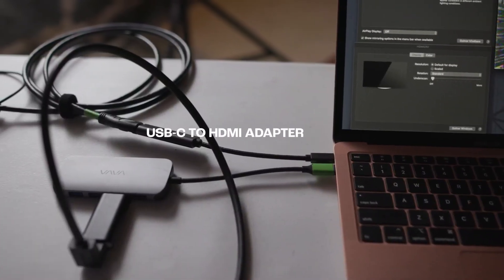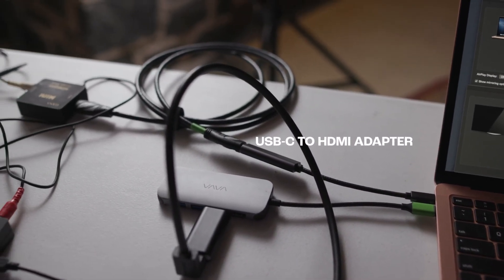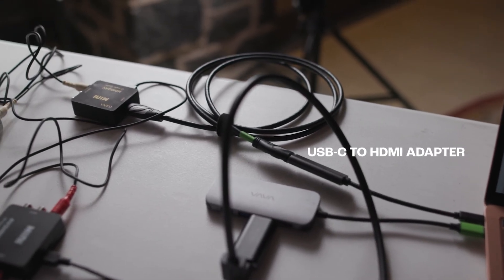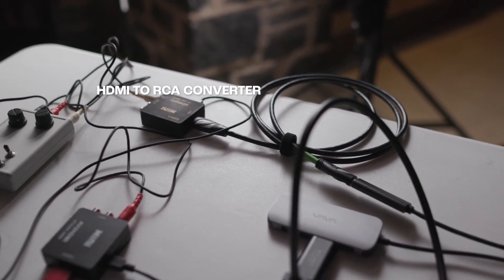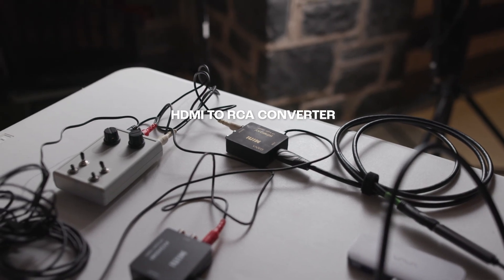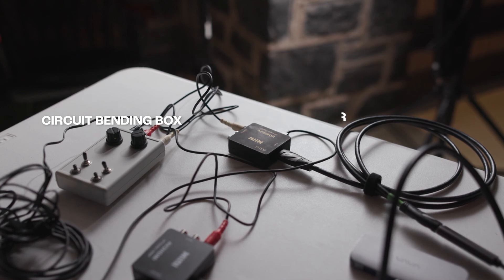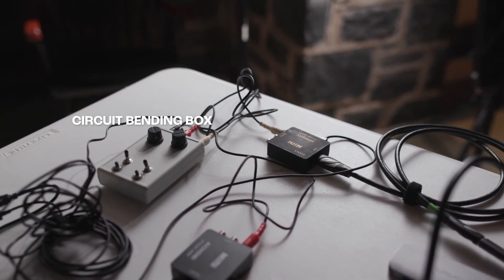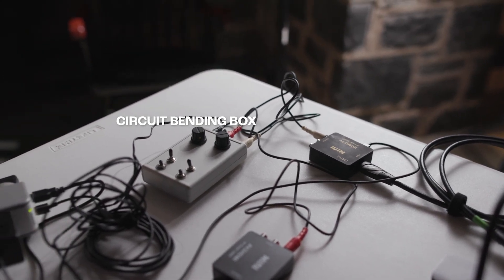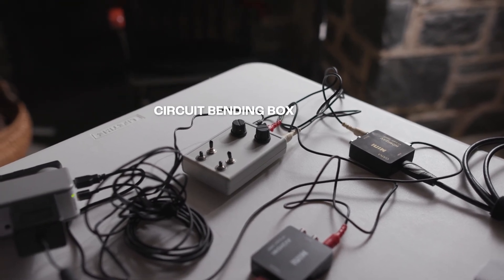Coming out of my MacBook Air is a USB-C Thunderbolt 3 to HDMI, and then we're going into this little box which converts from HDMI to RCA output — that's powered via USB. We're taking that RCA output into the circuit bending box that I've got right here. This is just the one that I use; there are a bunch of different models out there, but this is the box I use for what I'm doing here.